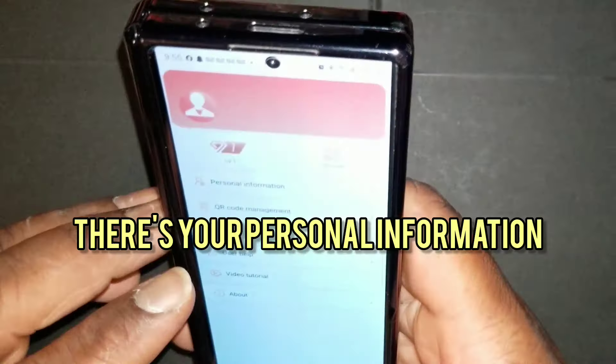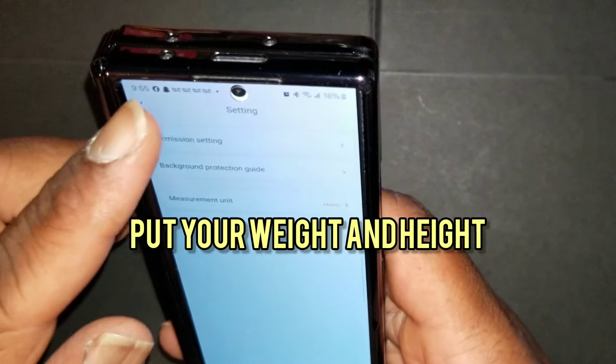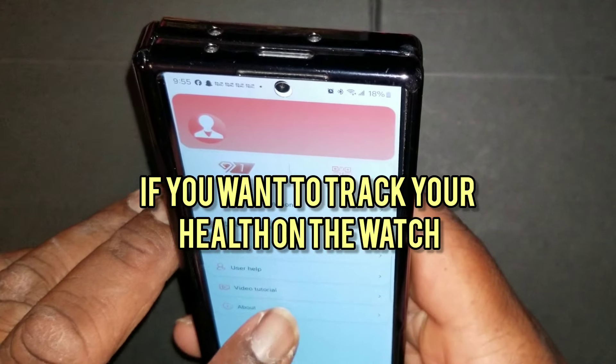There's your personal information — you can change your profile picture and put in your weight and height for health tracking if you want to track your health on the watch.